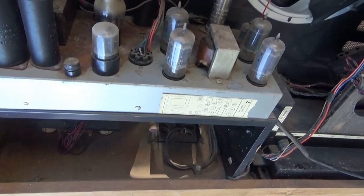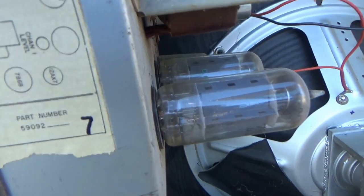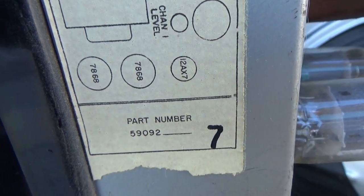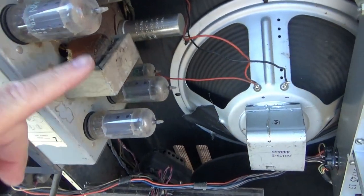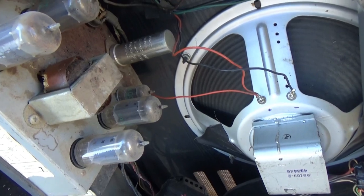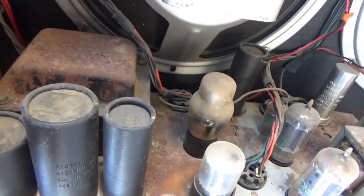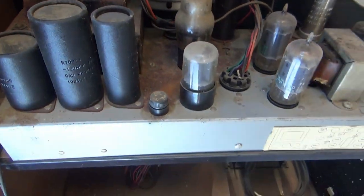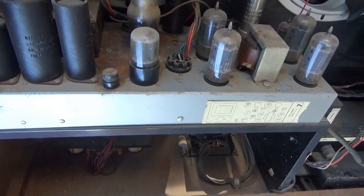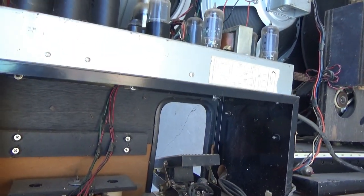Looks like it's got a quad pair of 7868 output tubes. And not such a big — I guess that's the output transformer. There's a power transformer which looks pretty beefy. So it looks like it might make a good monoblock. Pull it out and see what it needs.